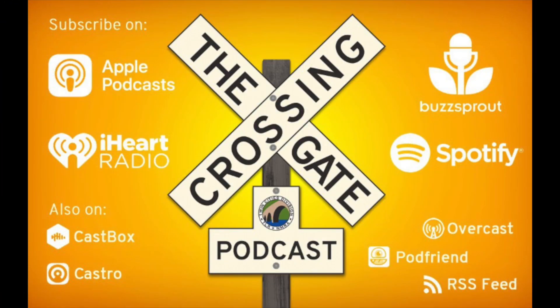Make sure you check out our podcast, The Crossing Gate. It's a wonderful podcast about the hobby of model railroading where we discuss issues and things that happen to every model railroader. Look for it on your favorite podcast host and enjoy.